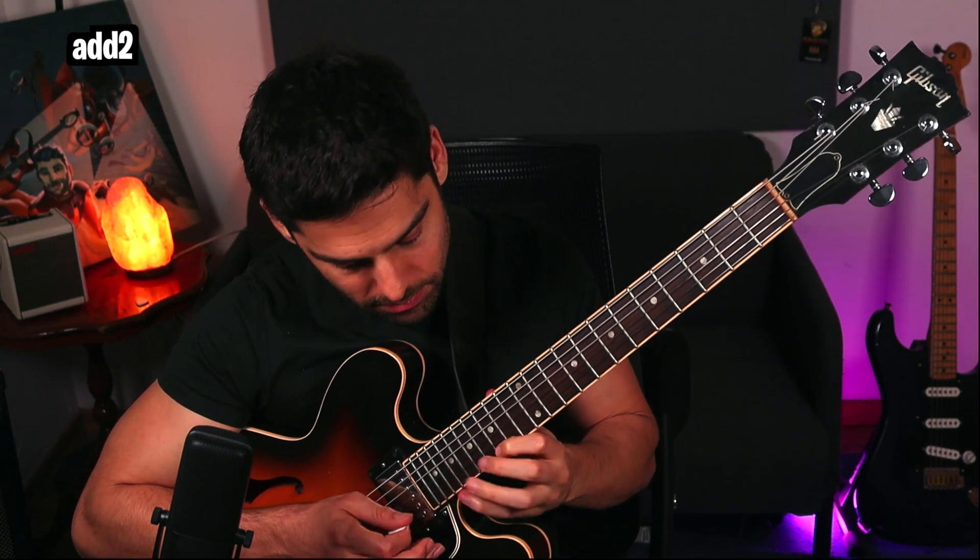Notice the difference? Here's the arpeggio without the 9. And here it is with the 9. More dreamy and cool, right?